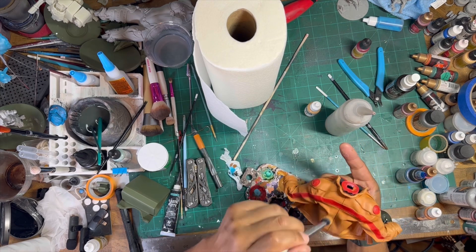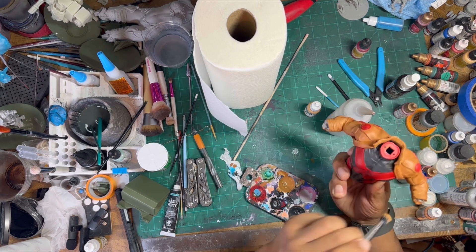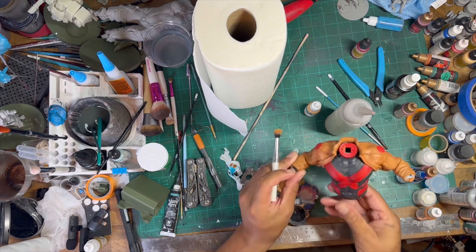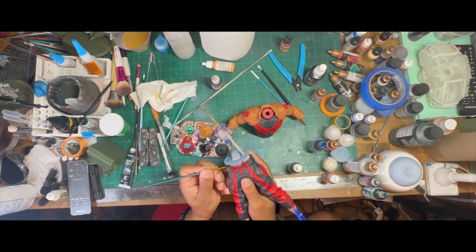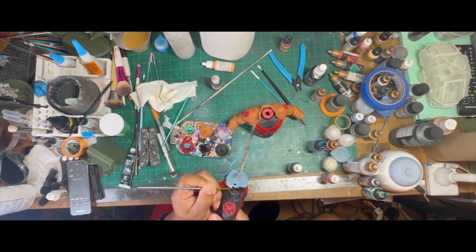Now I'm hitting it with a dry brush — just a mix of a little tan with that brown color. Making sure I hit all the high spots where the light would shine down on them. Now it's time to fill in all the black items on his belt.